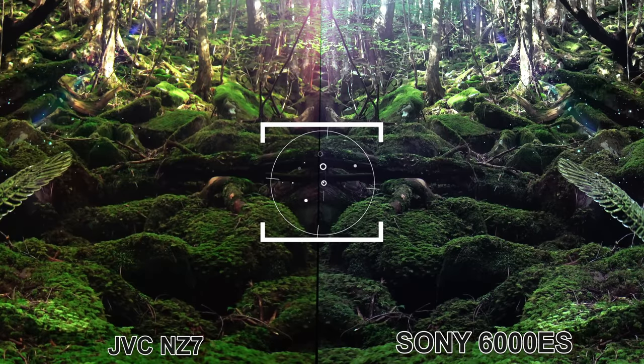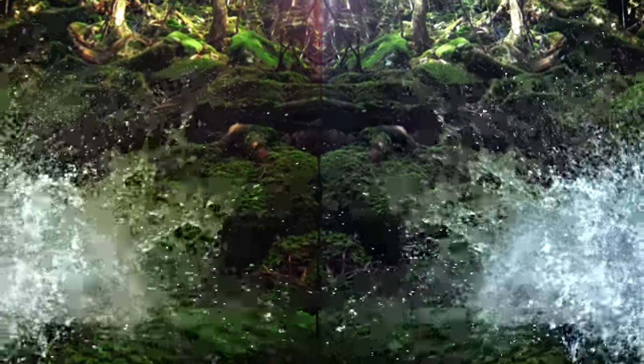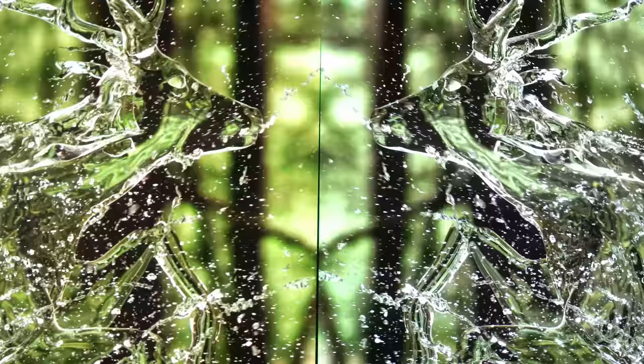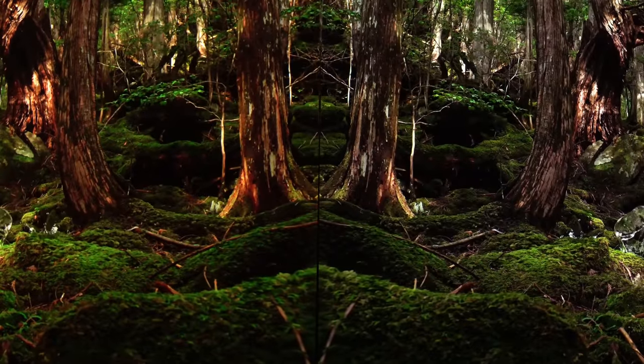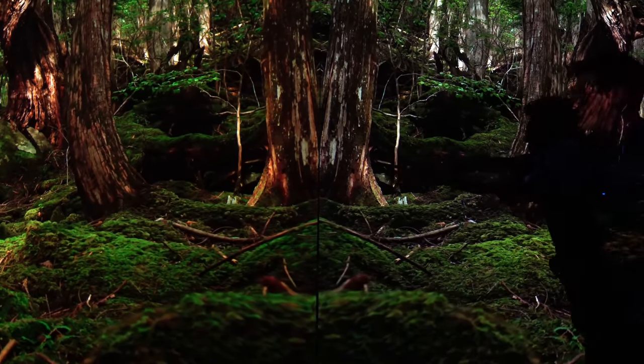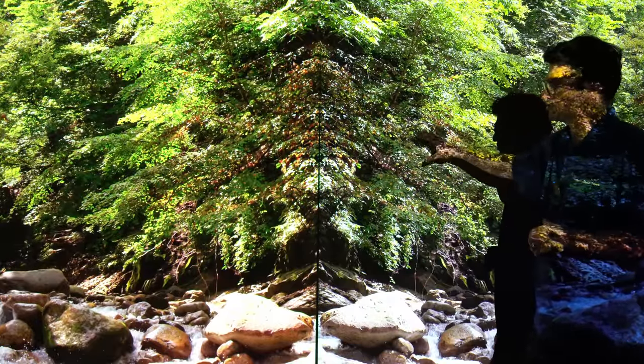We're getting into the first image. We are in SDR right now. Both projectors have been calibrated by hand at 6500K for color temp, and we've set gamma as well as we can for SDR content. Right away, colors are very vibrant from both images, with a lot of detail. If you look at the bark in the tree and the detail in the leaves, you've got a lot more detail on the Sony side.